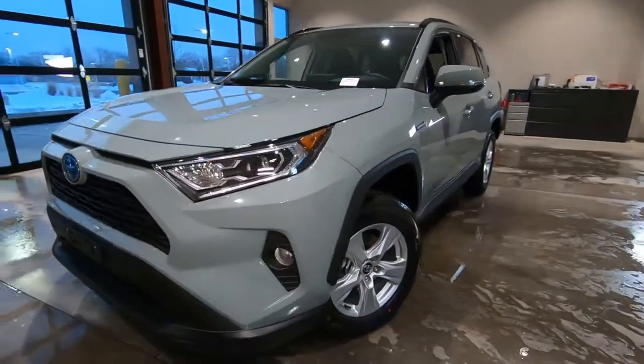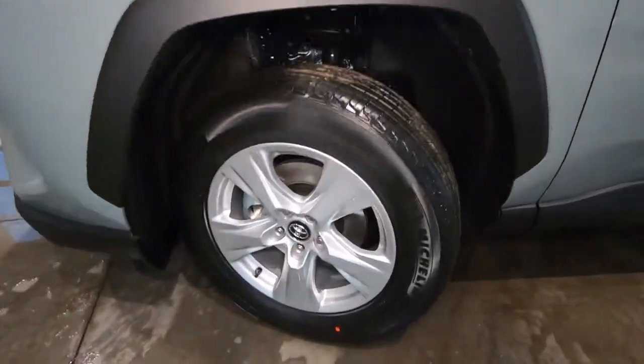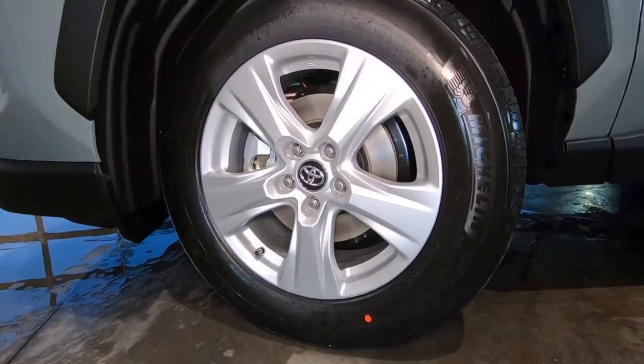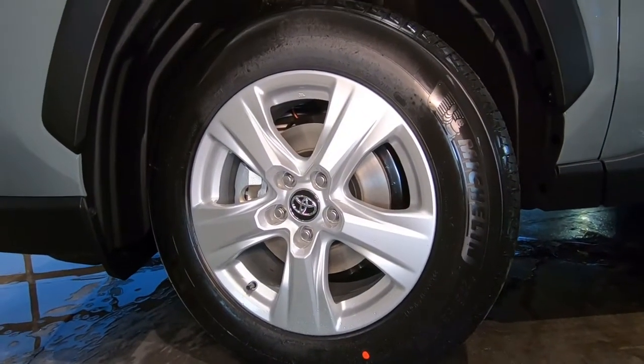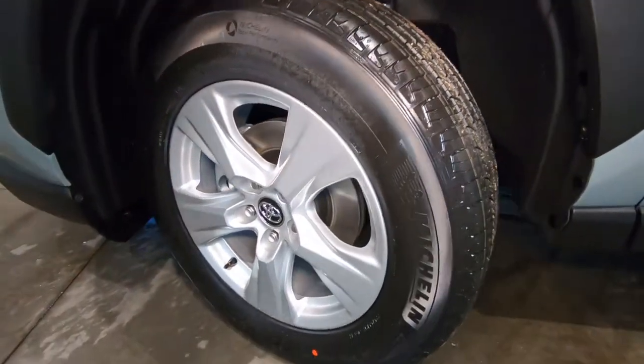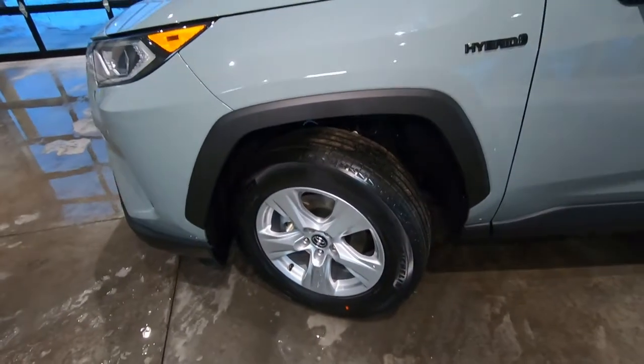Swinging around to the side, here's your wheel setup. That is a 17-inch cast aluminum wheel and the tires on there are P225/65R all-season Michelin tires — a good tire that should be a nice smooth ride on the road but also great in the snow.